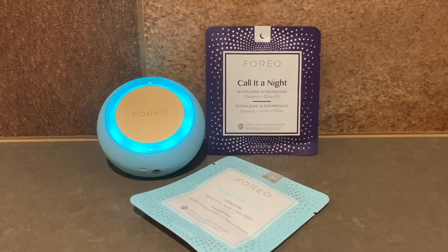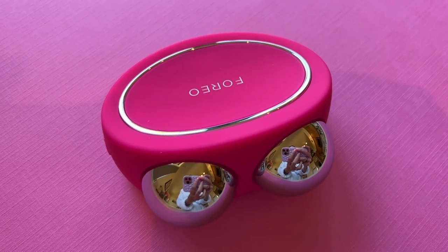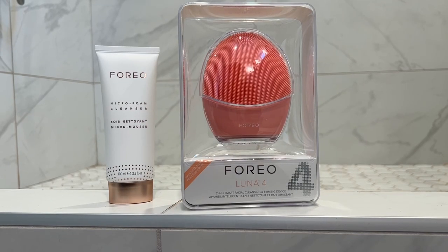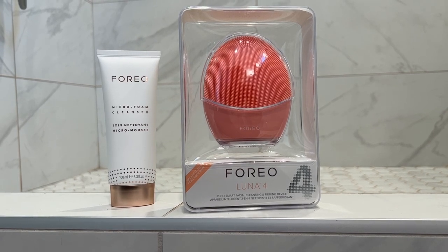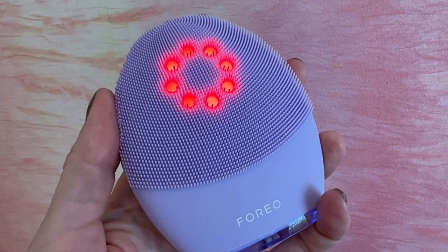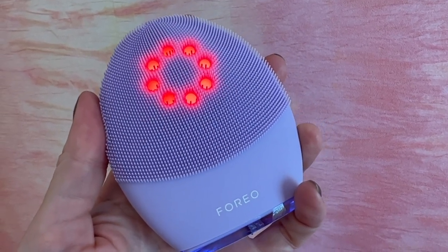Like the heat and LED light of a Foreo UFO 2, the microcurrent benefits of a Foreo Bear, plus the cleaning basics of Foreo's T-Sonic pulsations found in the Luna cleansers. Now it looks like that magical device of my dreams is for real — the brand new Foreo Luna 4 Plus is a new and improved facial cleansing brush with added benefits.